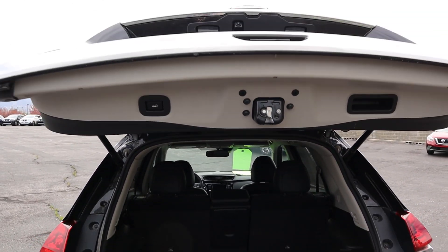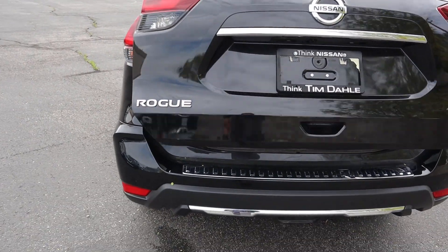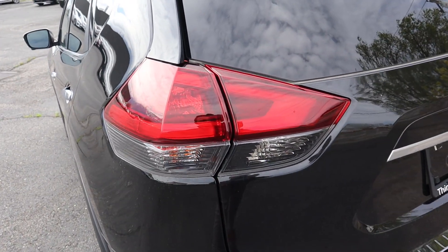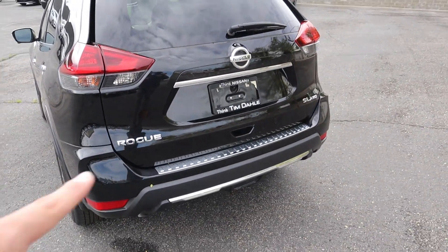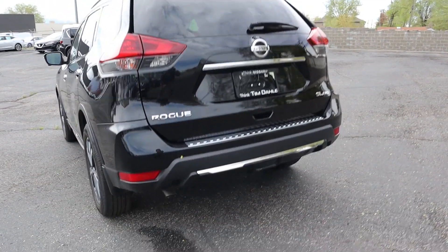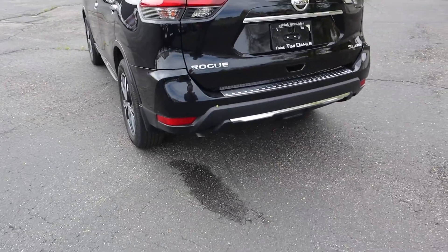Press the button and the tailgate will lower right down. While the tailgate is lowering, we can go over the rear design. There are nice LED lights that wrap all the way around — they look really good at night. There are chrome accents in the back and on the bottom of the bumper as well. The exhaust tip is tucked right under the SUV; Nissan kind of hides it on the Rogues.